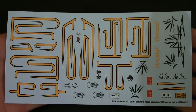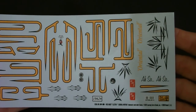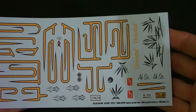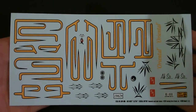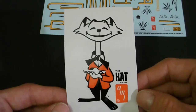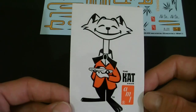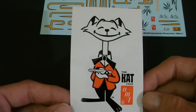Here are your decals included — they look very nice. They have two sets of pin striping as well as a few other text decals that you can add, the AMT logos, and some license plates. Overall, simple yet very nice. Also included is this AMT cat sticker — I believe this to be a peel-and-stick sticker, so that's pretty cool that they added that.